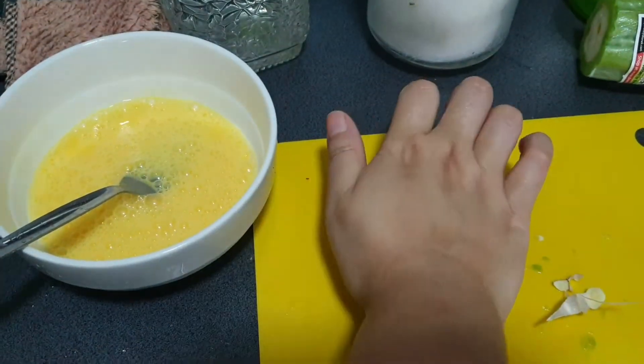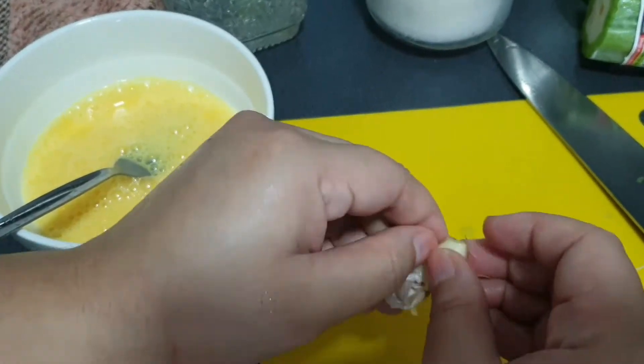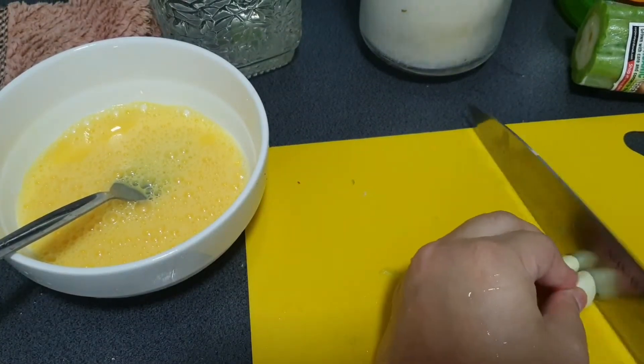For the garlic, I finely crushed and chopped two cloves so they give a sweet aroma to your stir-fried bitter gourd.